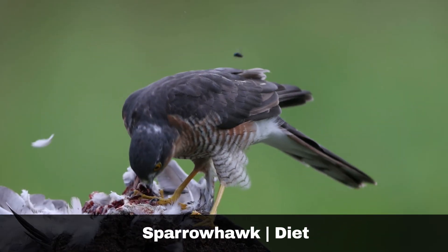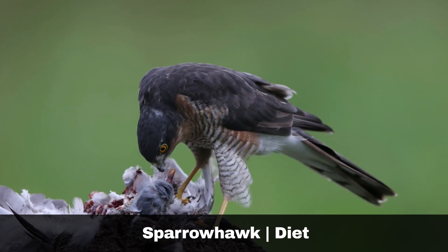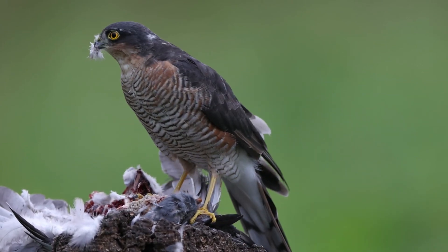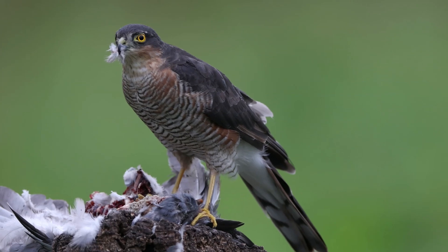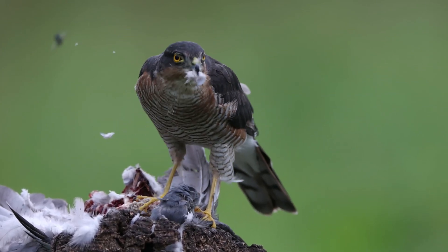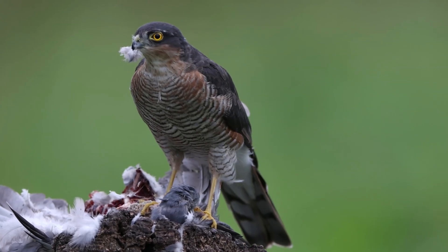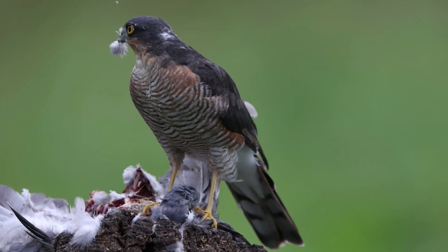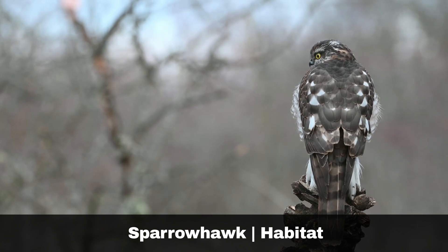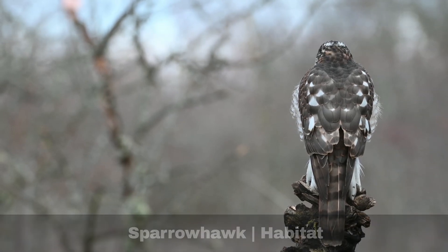Sparrowhawks prey on small birds including finches, tits and thrushes. They are ambush hunters, sitting in trees, waiting patiently, and then swooping down when their prey is unaware. Woodland predators by nature, they are equally at home visiting gardens, where bird feeders make for easy prey. They prefer broadleaf, coniferous and scrub environments, where they can hide amongst the foliage.